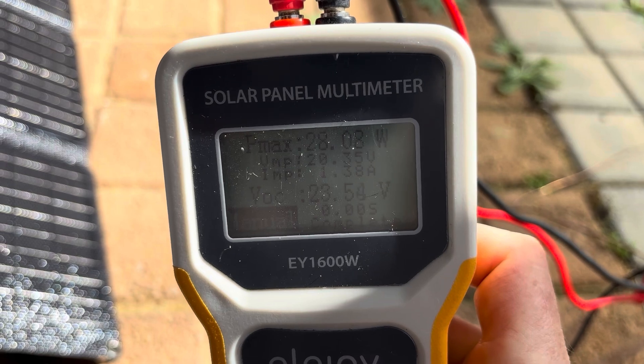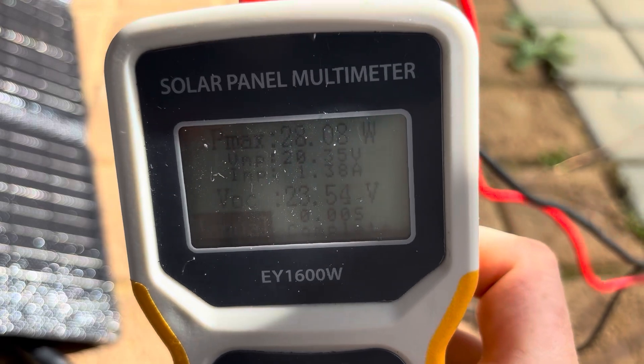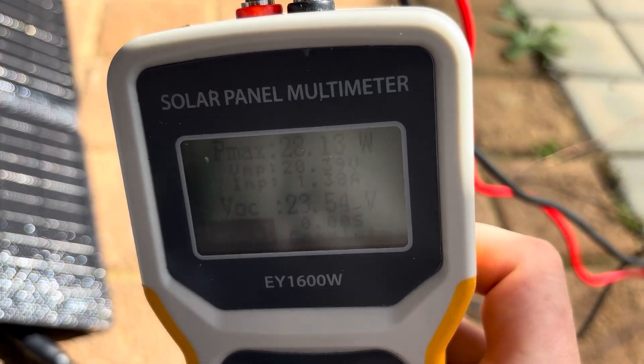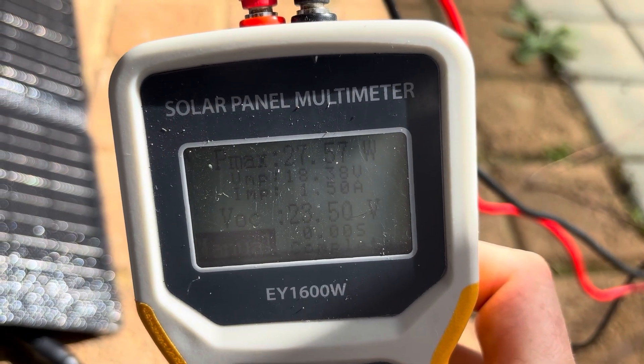As the sun breaks through the clouds a little more, we're getting 28.8 watts, then 28.13 watts — getting very, very close to the rated 30 watts.